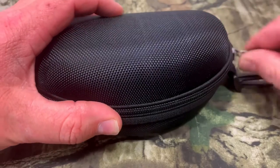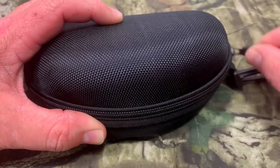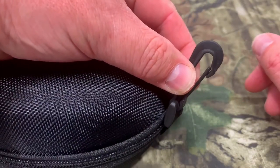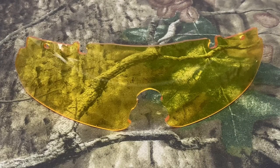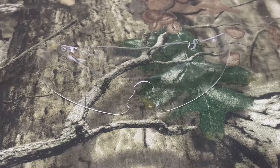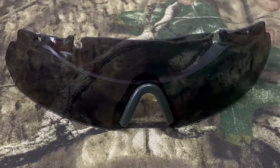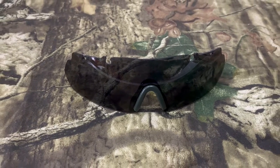The zipper on the hard case is very nice and easy to use — it moves really freely — and it also has a hook so you can clamp it on your range bag so you don't forget your glasses. The yellow lenses tend to block out blue light and heighten contrast in low light conditions. The clear lenses offer maximum light transmission, ideal for dusk, dawn, hazy, or overcast days. The smoke lenses are an all-around color, reducing light and allowing you to see a balance of tone and color, ideal for bright conditions.